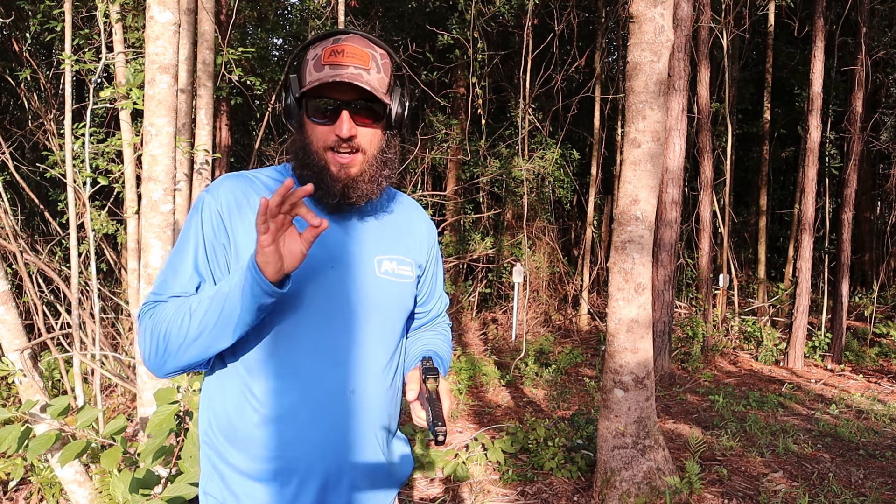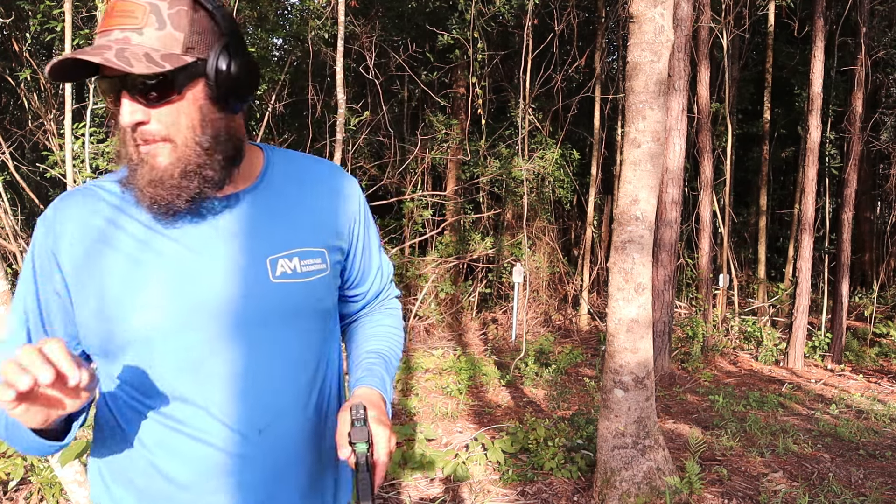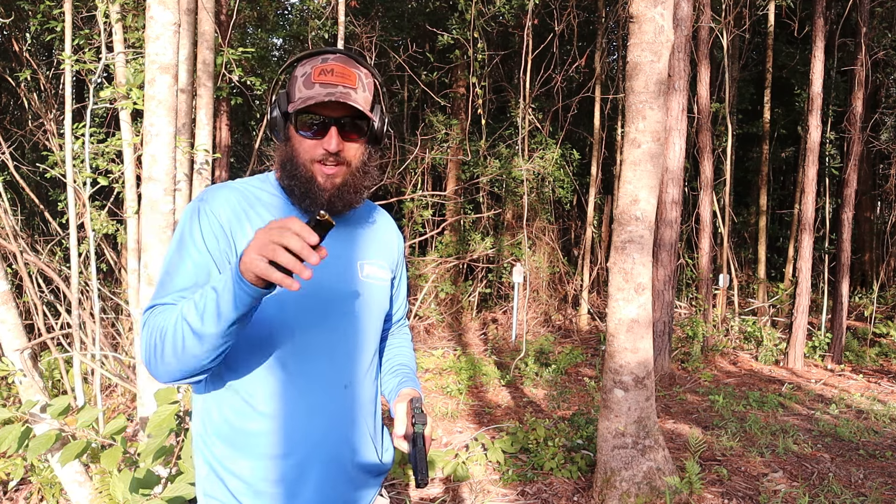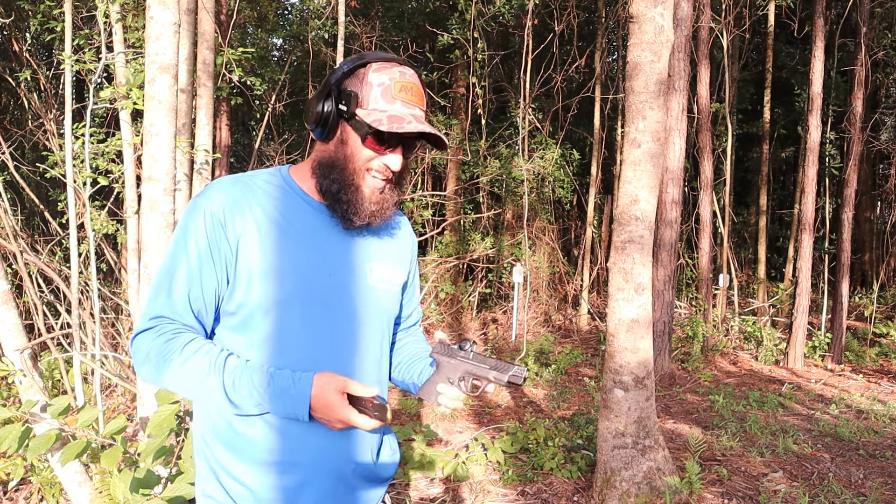The optic is not perfect at this moment. You actually need a super tiny Torx key to adjust it — it's zeroed for the Fuse and I'm not going to mess with it. I've been shooting a little bit off camera and decided to turn the camera on so you guys can at least see it.